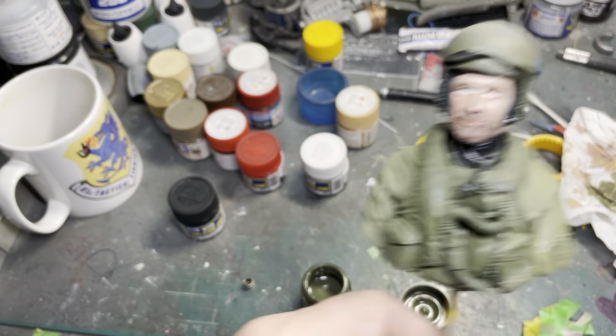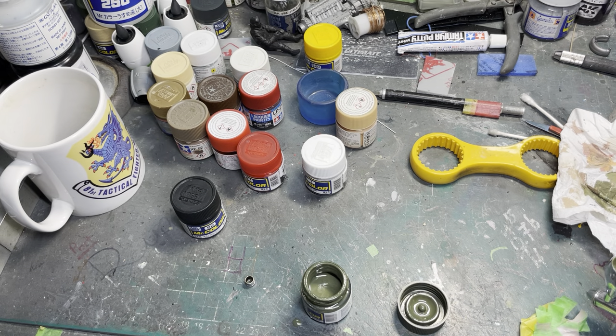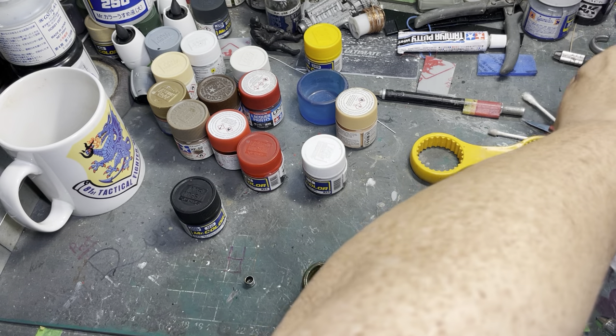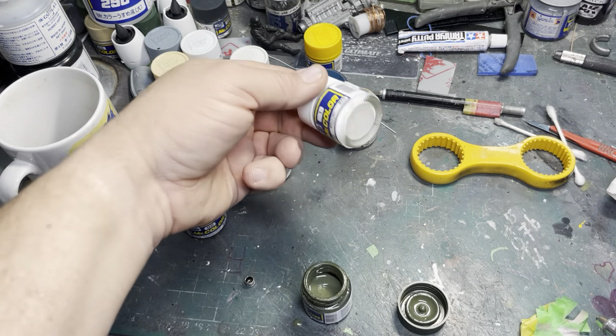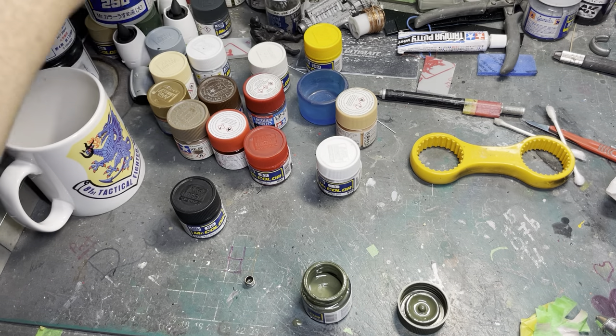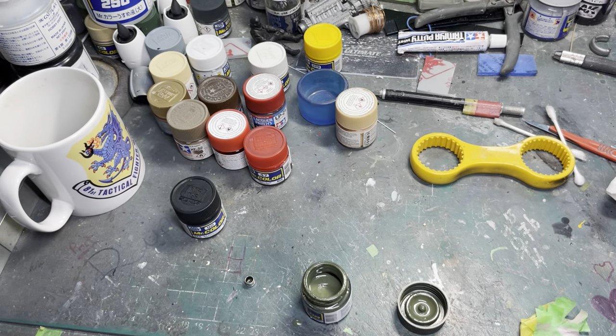Now we're going to darken these bits. This is his — what do they call it — a Mae West, I think that was the World War II term for a vest. One of these paint jars is empty, possibly this one. Tip it into a jar — oh yeah, there you go.